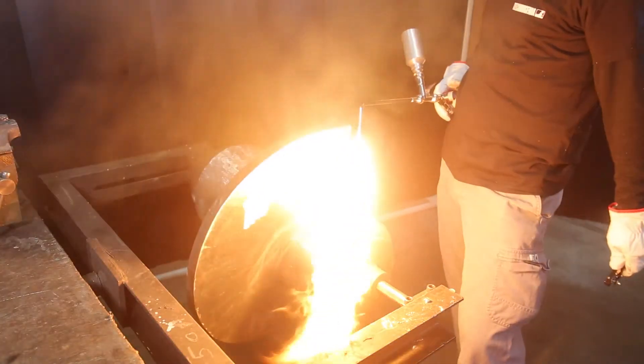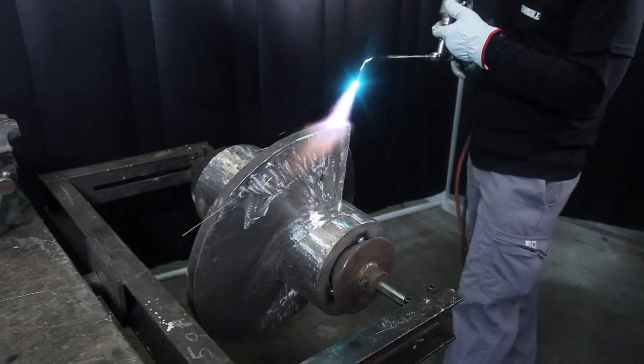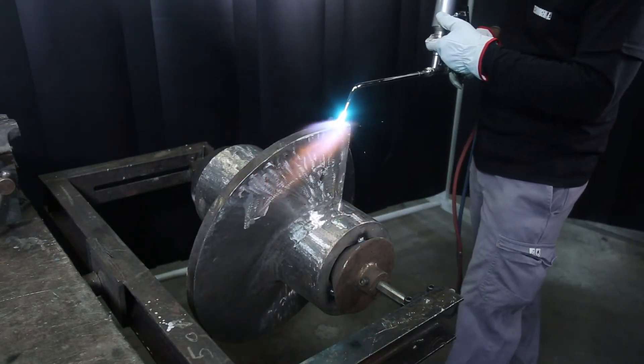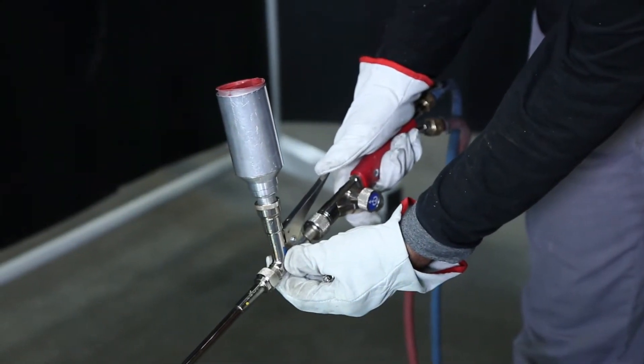Light on the torch. Preheat the part and start spraying a thin layer of MB40 powder.